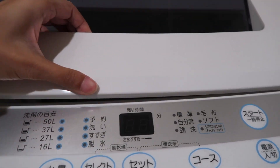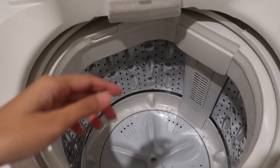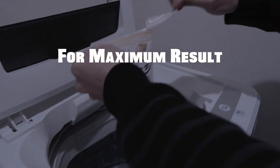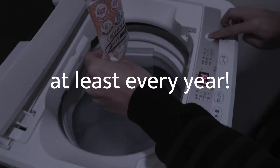Now, your washing machine is clean and ready to use. For maximum results, you can do this cleaning step every 2 months. But at the very least, you should do this every year.